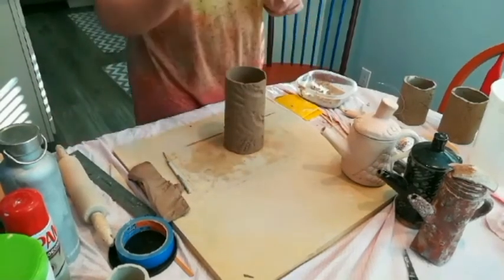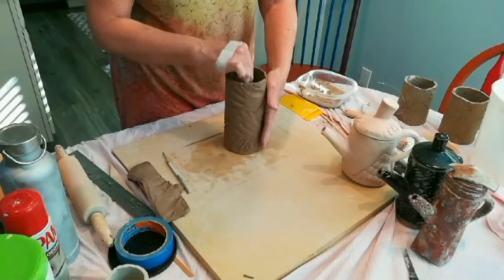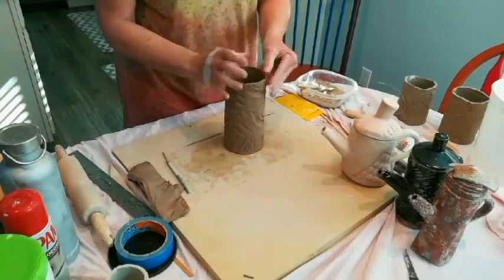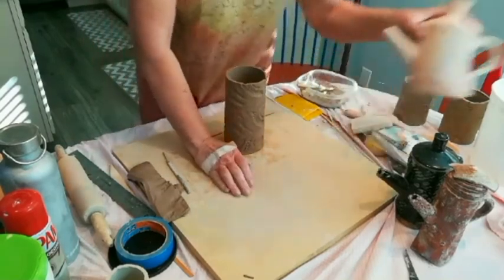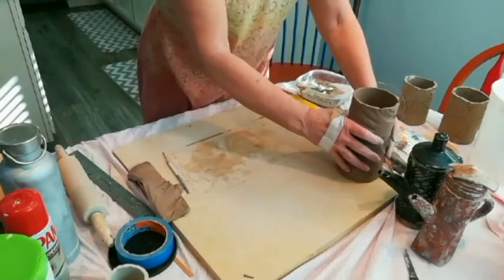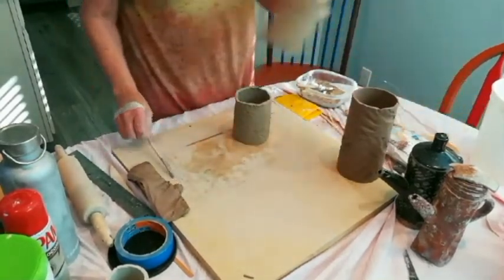I'm going to take a brush with a little bit of slip and run it down the inside of that seam while supporting it with my left hand. I'm going to set this aside and let it set up for a little bit — it's very soft. Meanwhile, I'm going to talk to you about some of the different options you have.